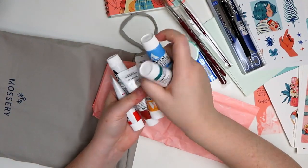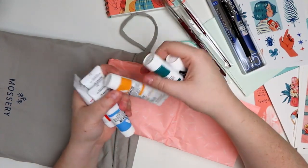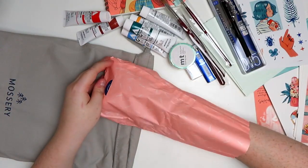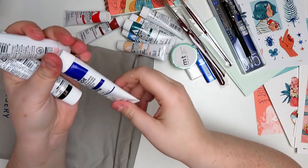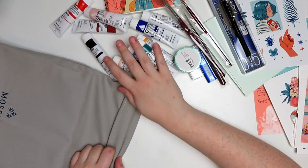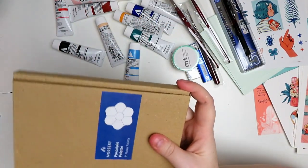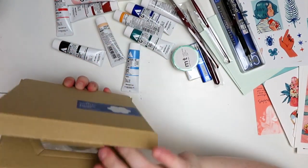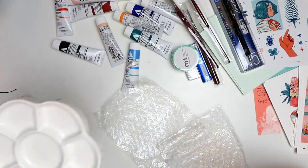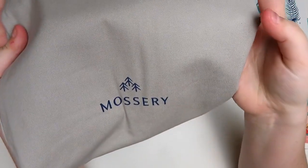This set comes with a bunch of Holbein acrylic gouache: titanium white, blue-green, deep yellow, light blue, burnt sienna, vermilion, light apricot, ultramarine deep, shell pink, and primary black. The last thing it comes with is a porcelain palette. Porcelain palettes are really, really nice — they're very easy to clean. And then of course we have this cute little Mossery cinch bag.